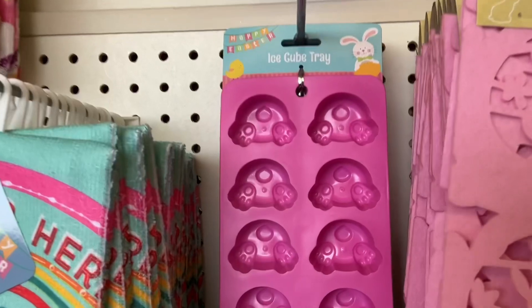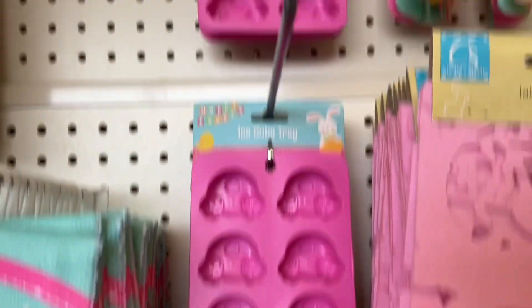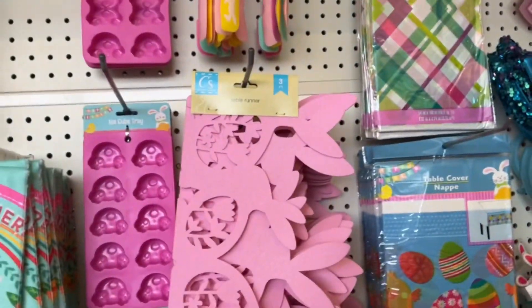This is so cute — the bunny rump ice cube trays at Dollar Tree. Looks like there are 10 molds, so you can make 10 chocolates, or you can put ice in these. These silicone spatulas would also be great in a baking-themed Easter basket.